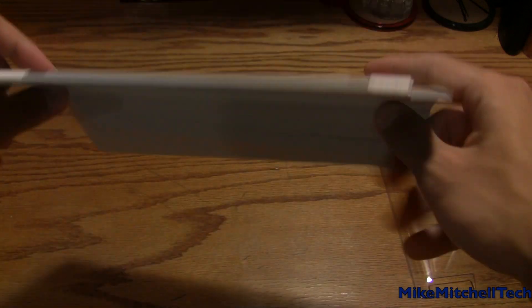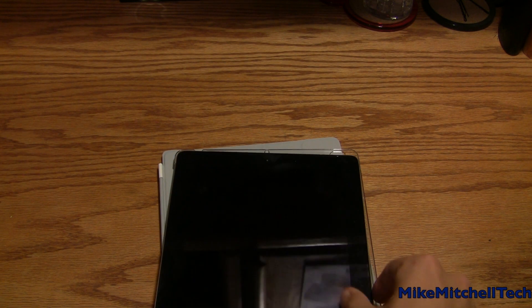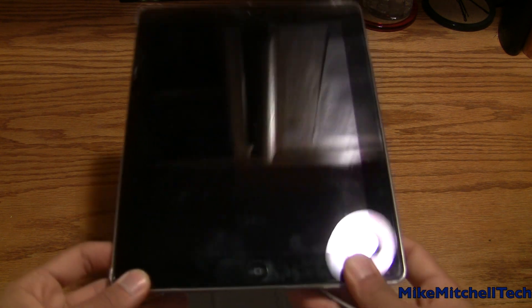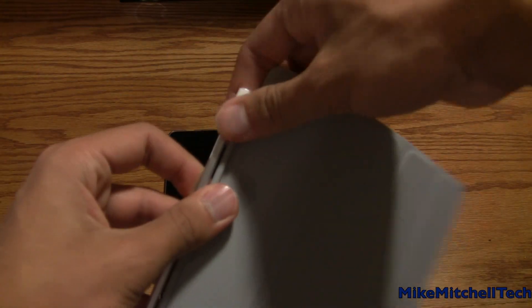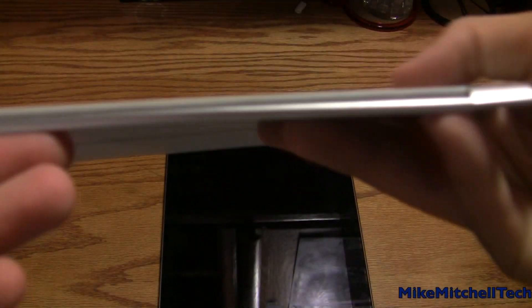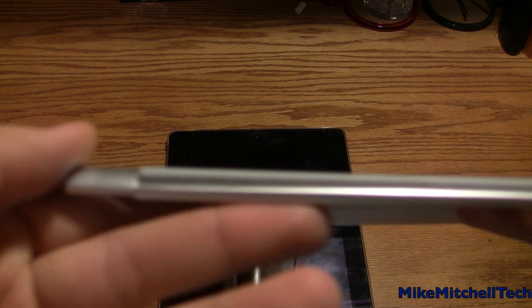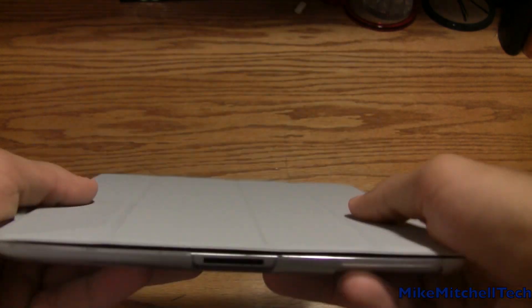Then we have the gray backing — keep it classy with the gray. The iPad snaps right in, very nice, protecting your whole back. These little plastic things snap right on there and lay flat.